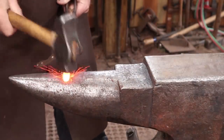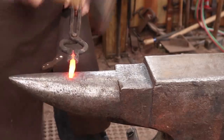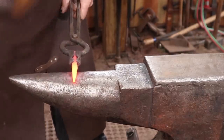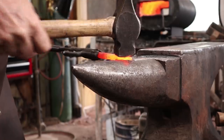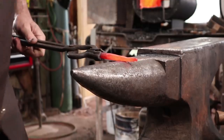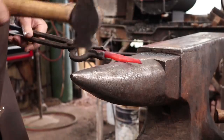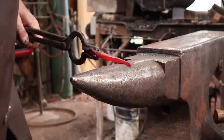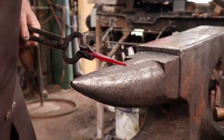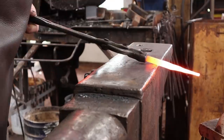I want to start by drawing the bar out to a point so we can drive it into some wood. Drawing out over the horn is a good way to stretch material out faster, but you could draw this out over the face of the anvil as well. You could also work right at the edge of the anvil.